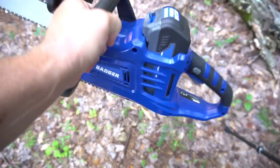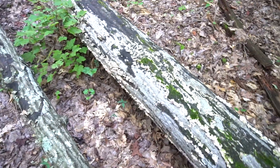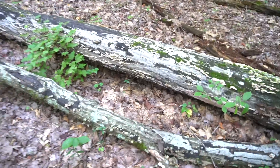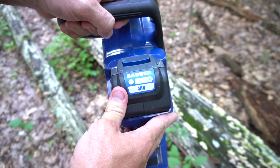Okay, so you're not entirely impressed - let's move on to something like this, maybe a 12, 13, 14 inch log. Let's see what it can do. I've been testing this and I still have three lights on for the battery.